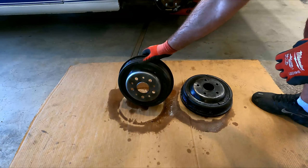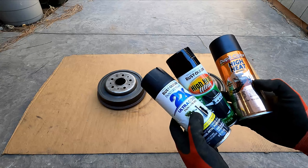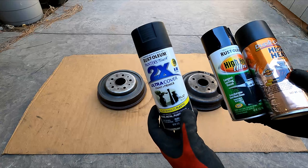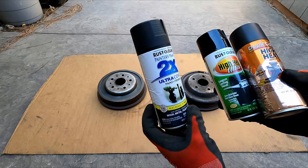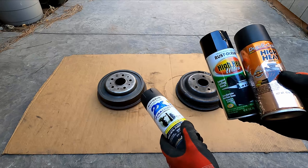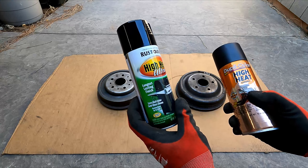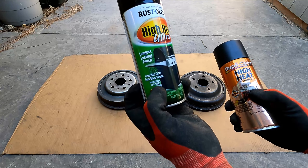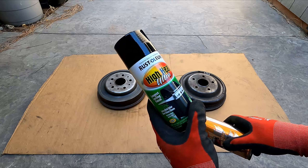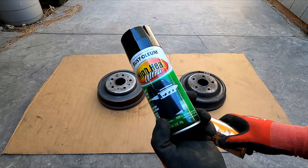Now comes the paint part, and there are a couple of different ways you can go. I'm not sure if the drum shoes generate enough heat to affect something like Rust-Oleum 2-in-1 paint and primer — it might work since these don't get as hot as the front disc brakes, but they do get hot. You also have barbecue paint — this is high heat, up to 1200 degrees — that's actually the same type as another option I have here. If you have that around the garage, it would probably be sufficient and is maybe overkill, but it could work.